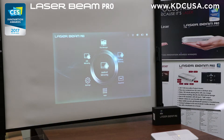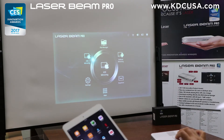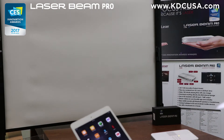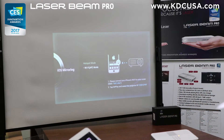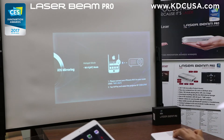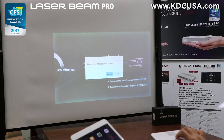First, to connect an iOS device to LaserBeam Pro wirelessly, we need a hotspot or high-speed Wi-Fi name and password. I will show you how to connect with my iPad here. If you click on the hotspot mode, it will ask you to enter hotspot name and password information. But for now, I'll show you how to connect your Wi-Fi.